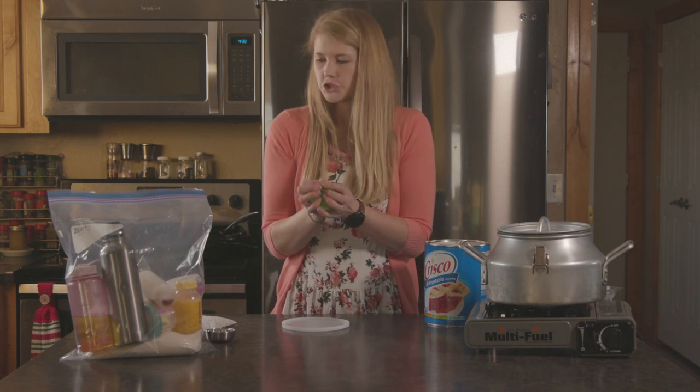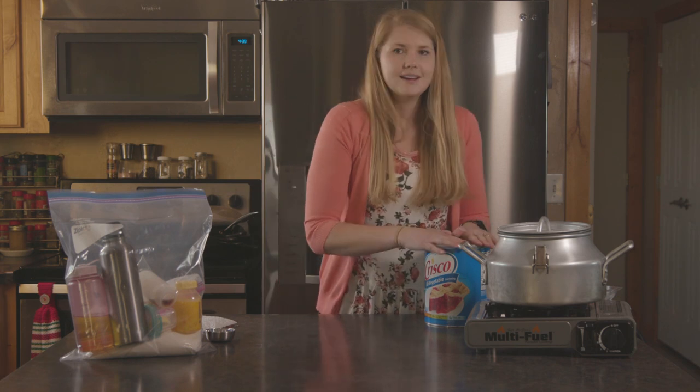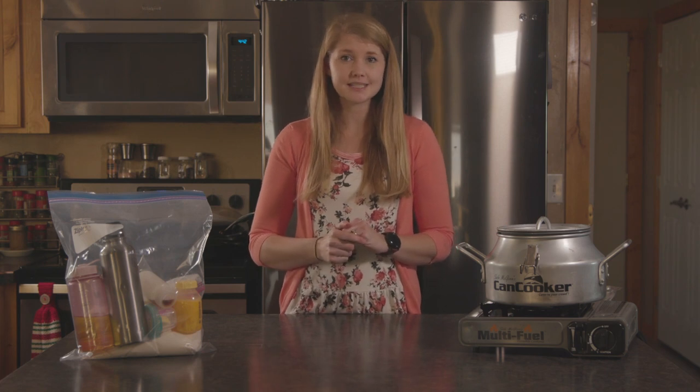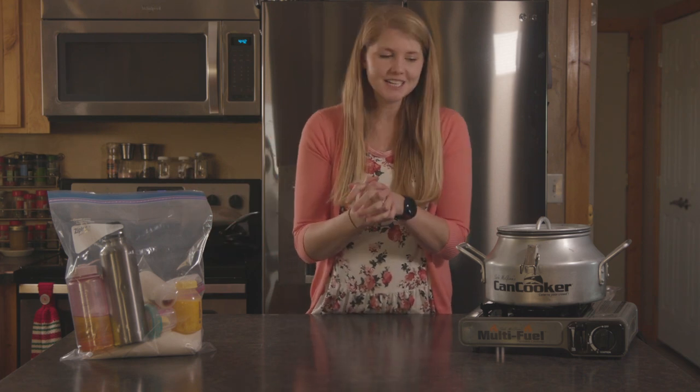Alright, so we've got all of our stuff ready. Now I'm gonna show you how to cook it. Because the weather is terrible outside I'm gonna cook it inside — number one so you can hear me, number two so I don't freeze stuff.